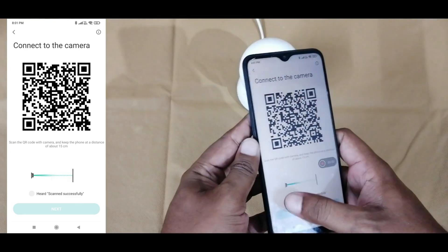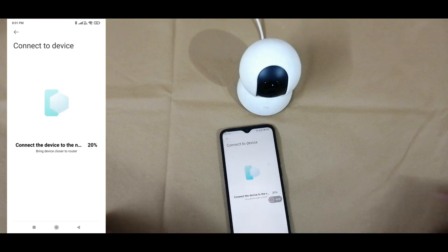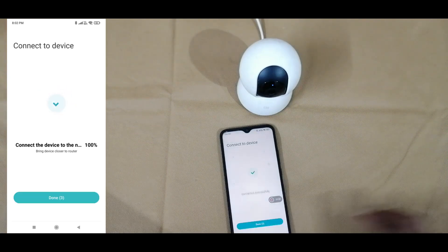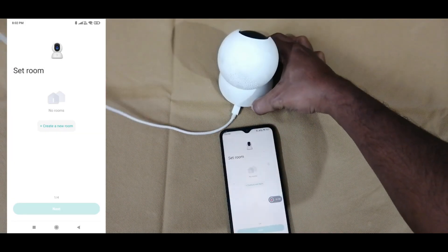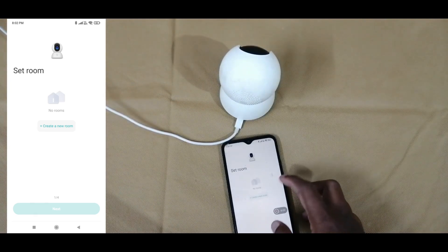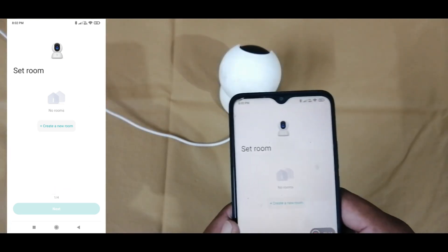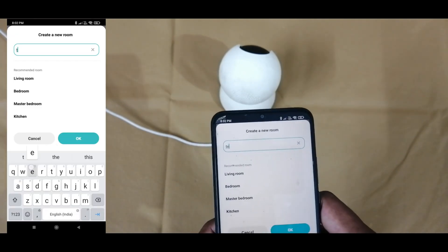Then press the Next button. Connection to Wi-Fi completed. Pairing to account completed. Device online. Once we see Done, press the Done button. We will get the option to add rooms — we need to select Add Room. We can create a new room or select an existing room, then press the OK button.